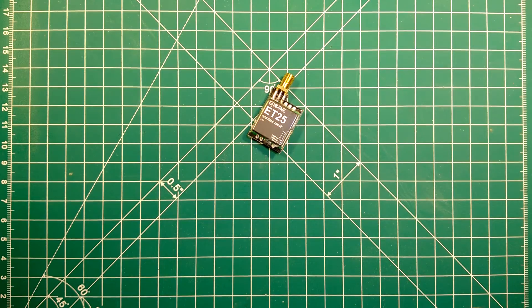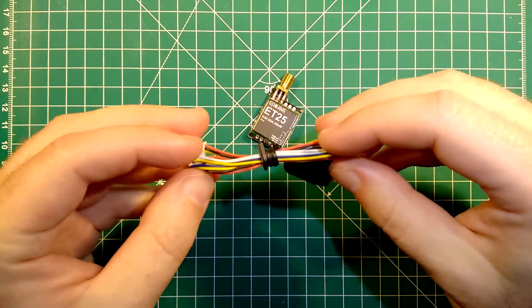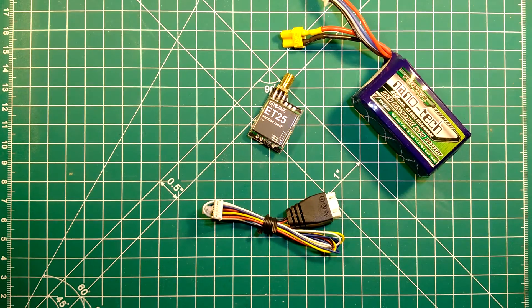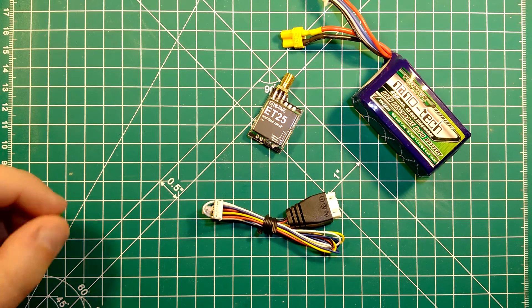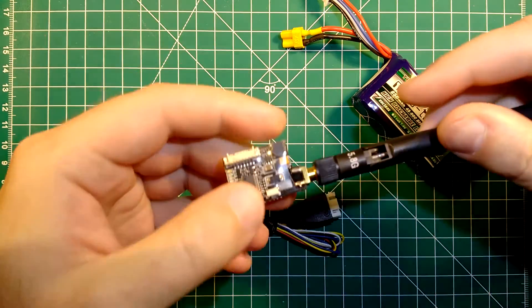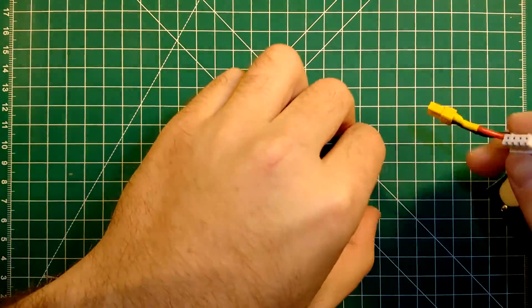So what we will do now is we will plug this in, thanks to this nice balance connector cable which they always supply with these transmitters — this is really nice. We will supply it with the power of a full 3S LiPo through this balance connector and then we will see how hot it gets. Of course, never plug this in without an antenna. I will just use a simple rubber ducky antenna here and let's plug this in.